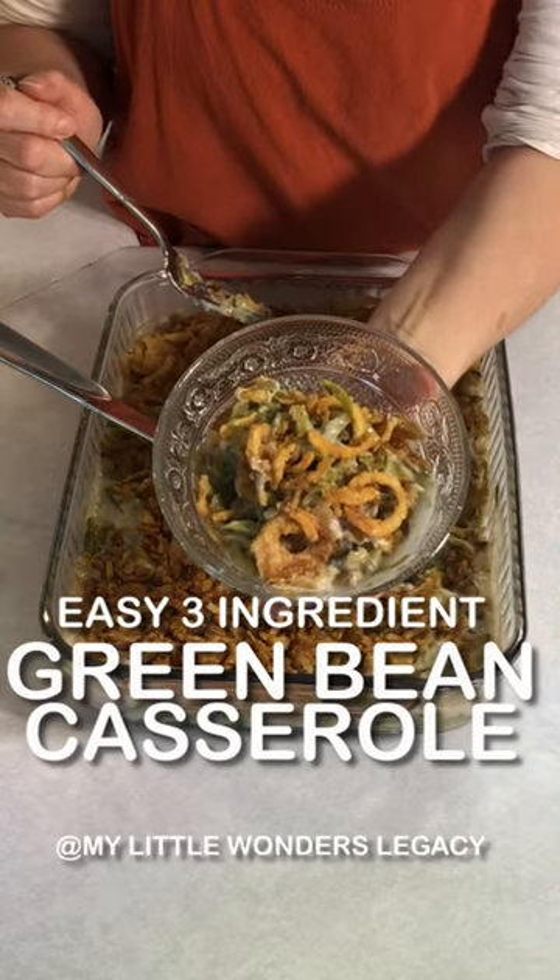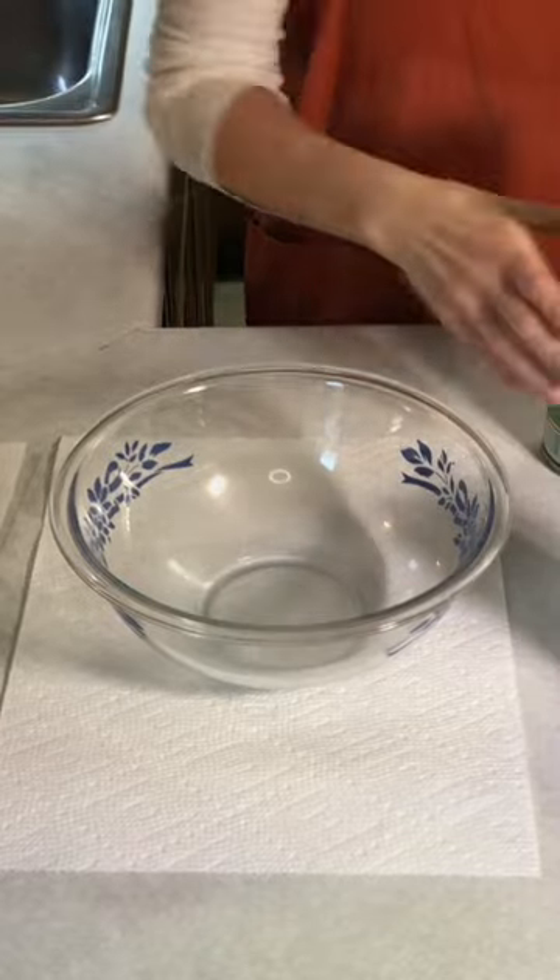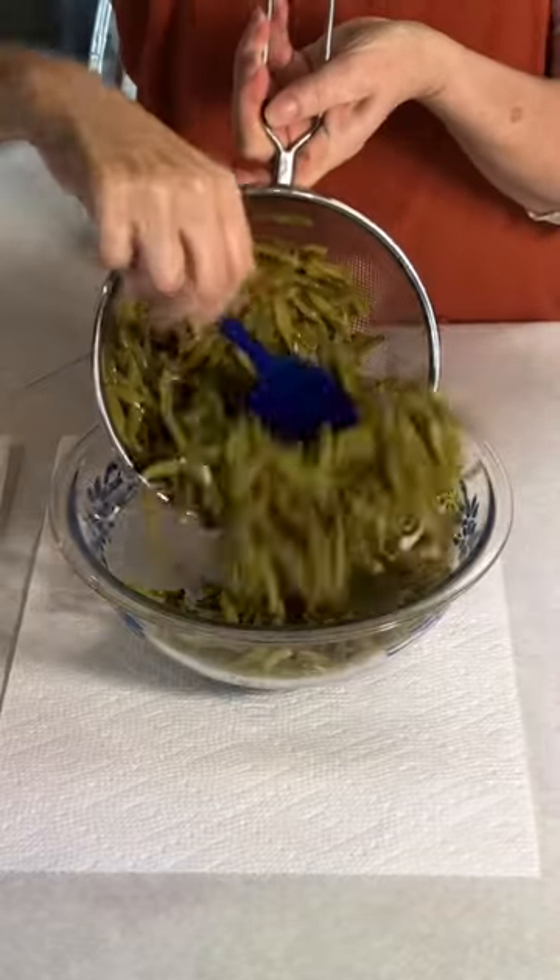We're gonna make this easy three ingredient green bean casserole. You need four cans French style green beans. Strain out all of the juice.